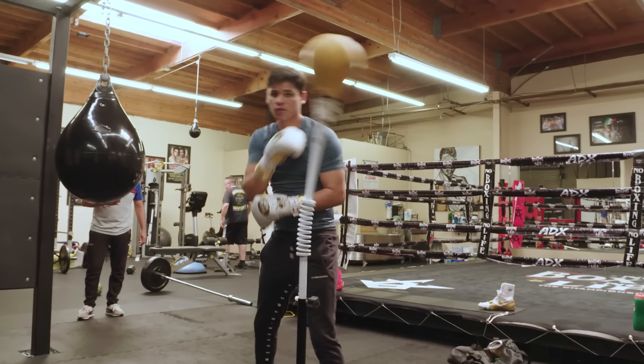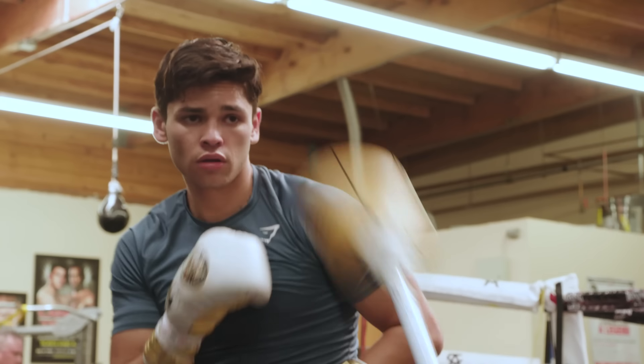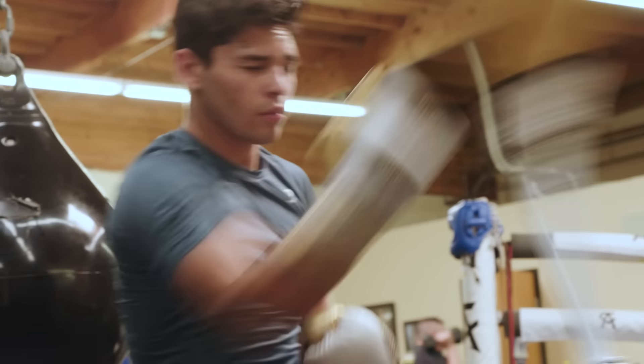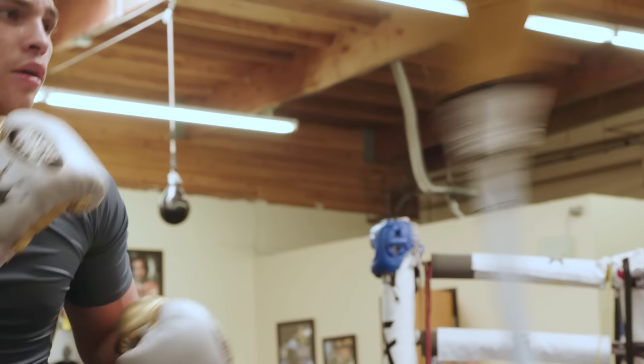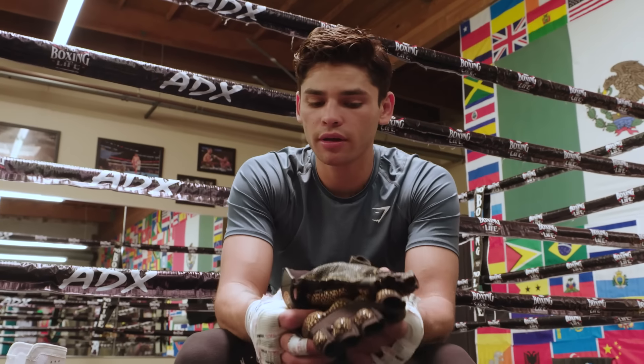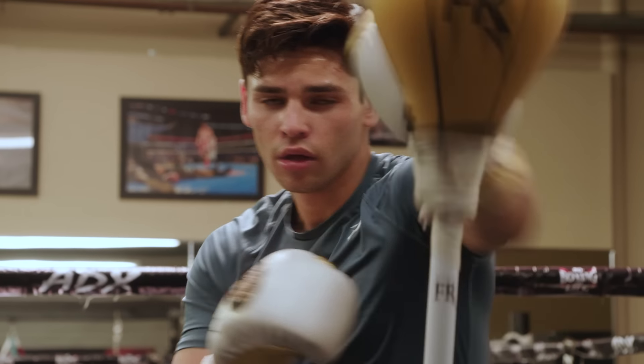I also have my weighted gloves — they're called Power Hands. They help with muscle memory and speed, because the more you use them, the faster your punches come out. I usually shadow box every morning with these. They're probably one to two pounds — they're the best to use.